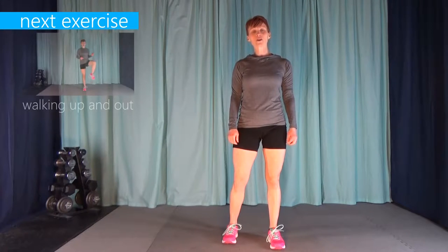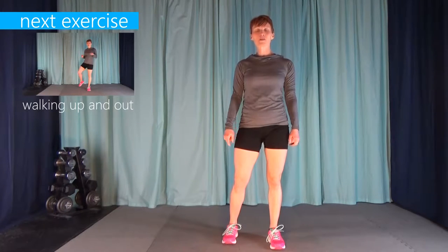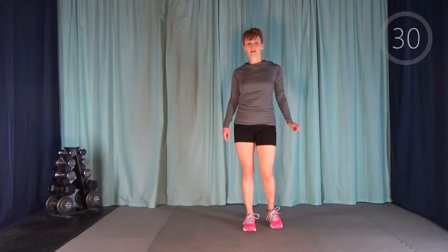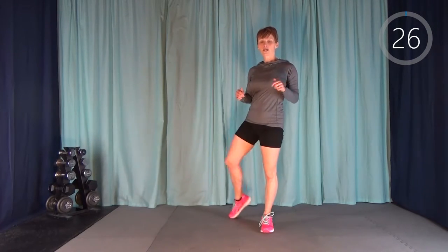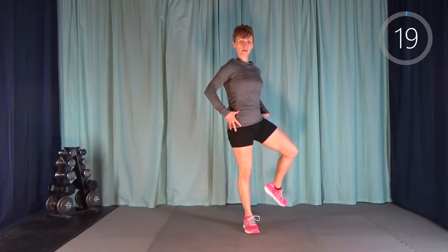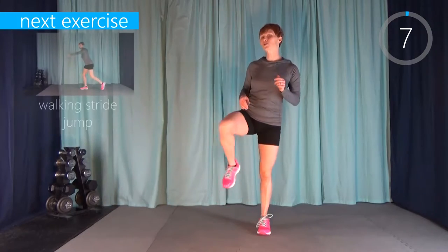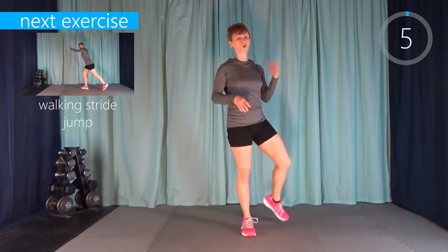I've got my timer started. We're going to get ready with our warm-up. The first thing we're going to do is a walking up and out. We're going to take our leg out to the side and then pull it back in, doing it on one side and then the other side of the body. We're just getting some nice range of motion through the hips. Each warm-up exercise we're going to do for 30 seconds apiece with no break in between.